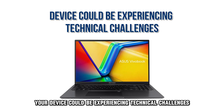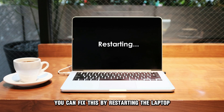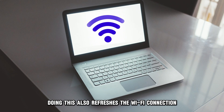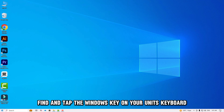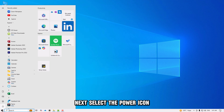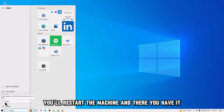Lastly, your device could be experiencing technical challenges. You can fix this by restarting the laptop. Doing this also refreshes the Wi-Fi connection. To do this, access the home screen, find and tap the Windows key on your unit's keyboard, then select the power icon and choose Restart. In doing so, you'll restart the machine.